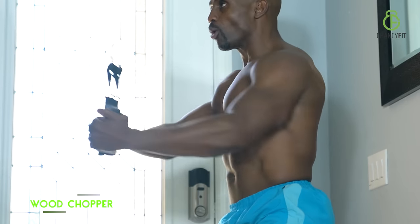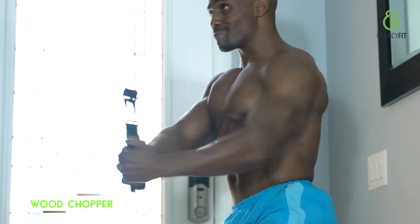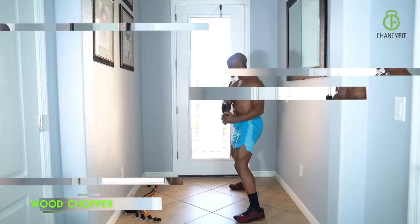Keep your head straight, focus on pulling from your core muscles, from your obliques. Keep your head straight, focus on your core muscles.